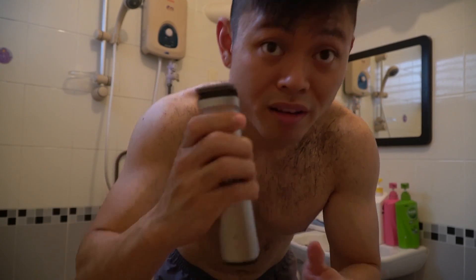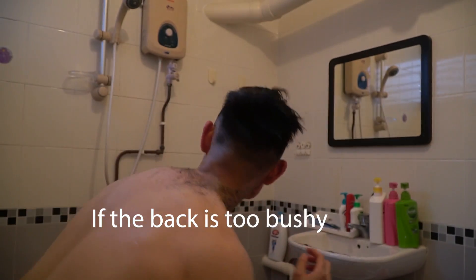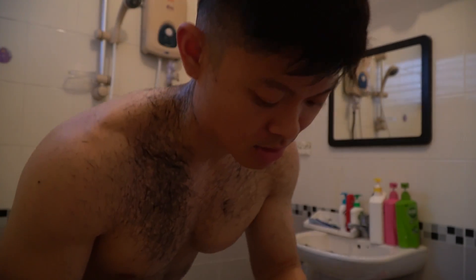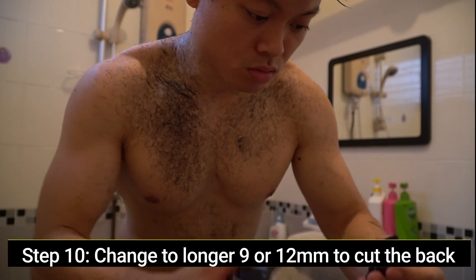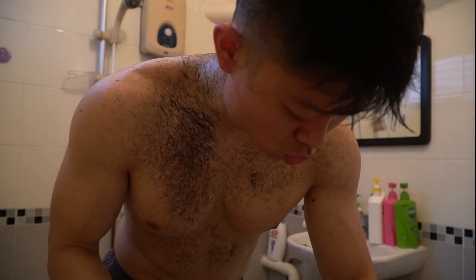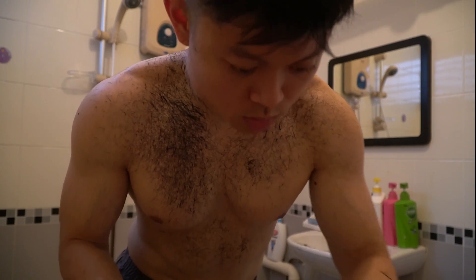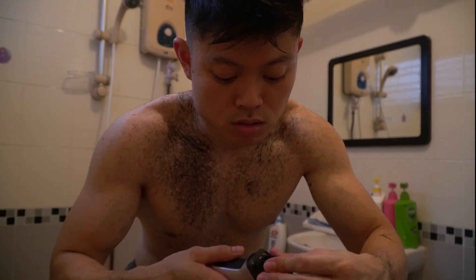It's the final 1mm for all the fading. The back is disgusting — it's like... so I'm going to use a longer gap. I'm going to use 9mm, then 12mm to kind of even it up. I'm going to lose discussion — cut the top.